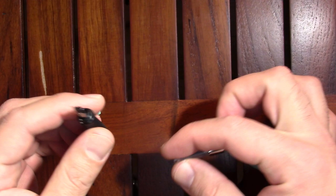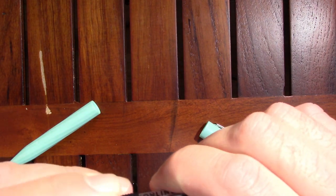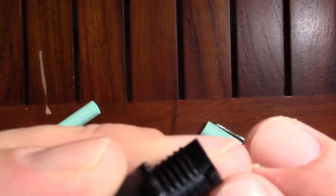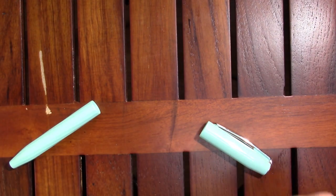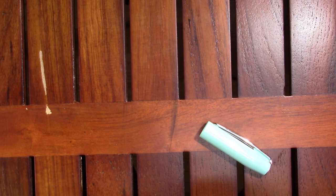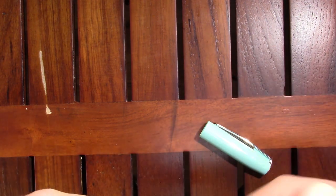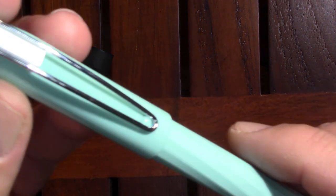Let's dust it off — it's been sitting on the desk for over a year. Let's assemble the parts. The converter just slips in; it's not one that turns or anything. One thing I found interesting is right here on the section — it's almost like there's a little locking mechanism. I'm not sure what's meant to lock into it, because there's no pin on the cartridge or on the converter.